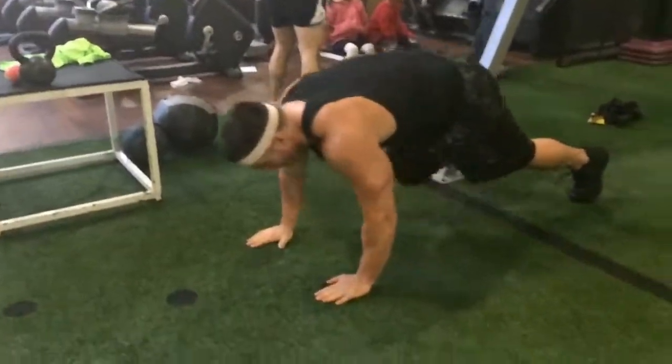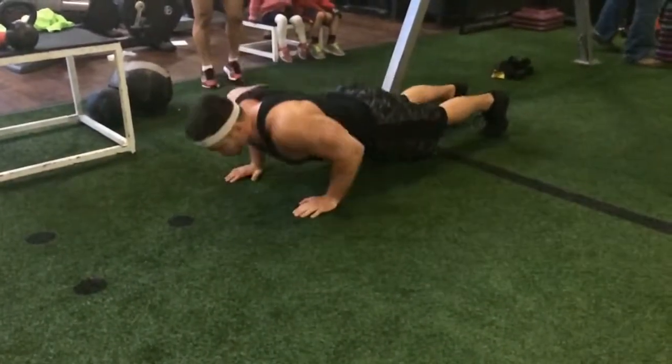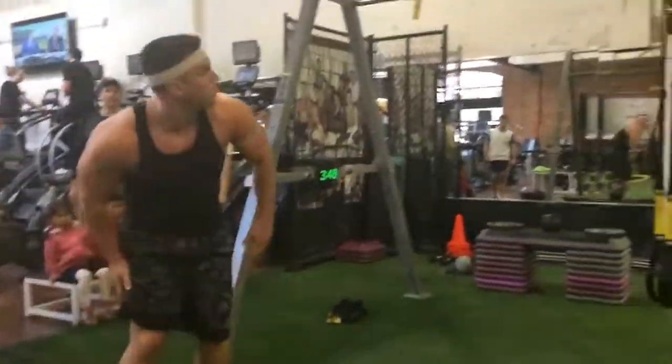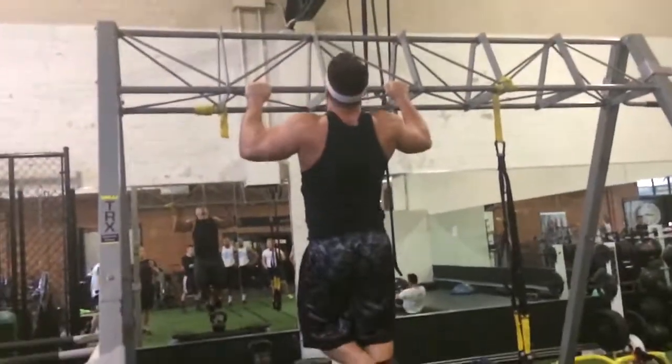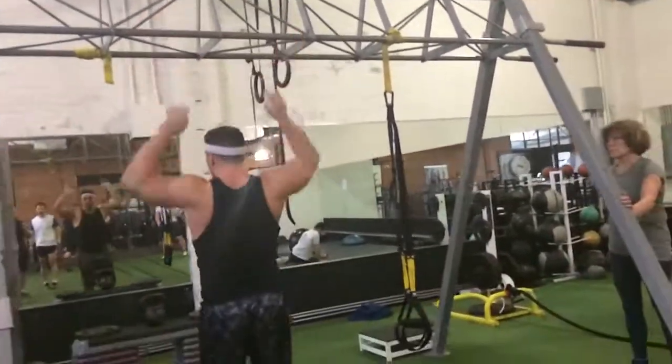Nice job at 4. 1, 2, 3, 4, 5, 6, 7, 8, 9, 10. Good. Lock out in the pull-ups. 1, 2 — all the way down, there you go — 3, 4, 5. Good, you're at 6.